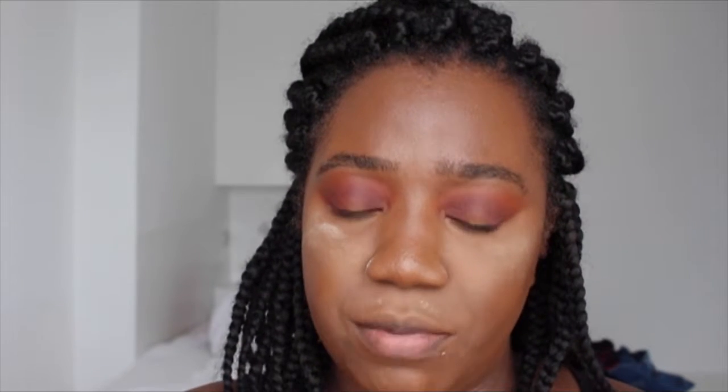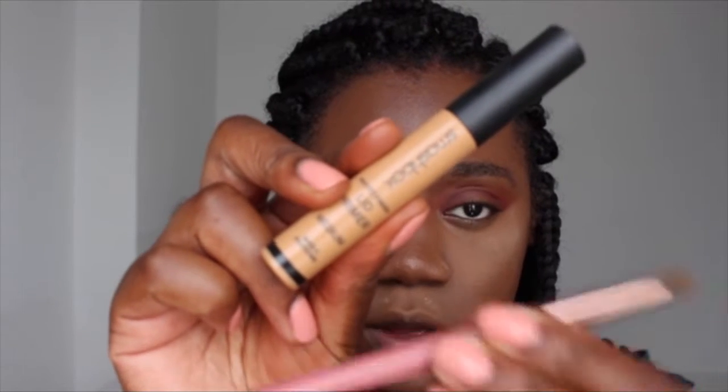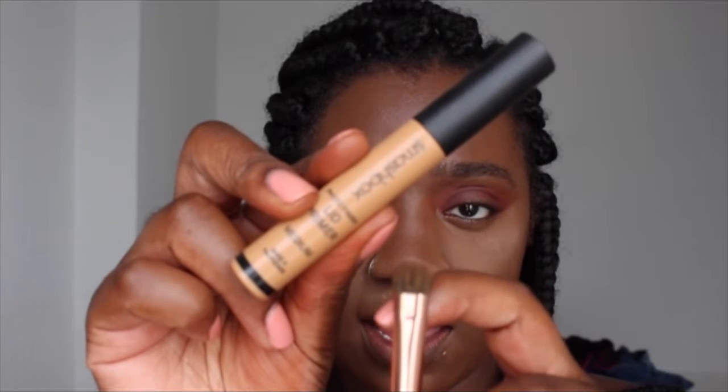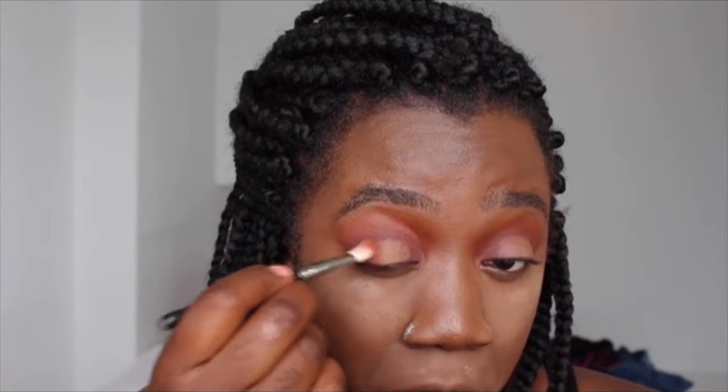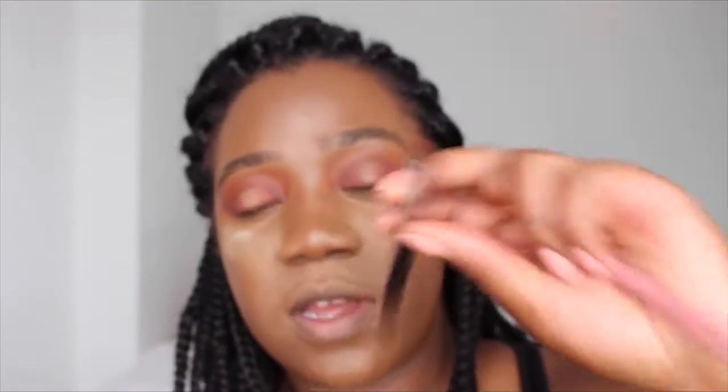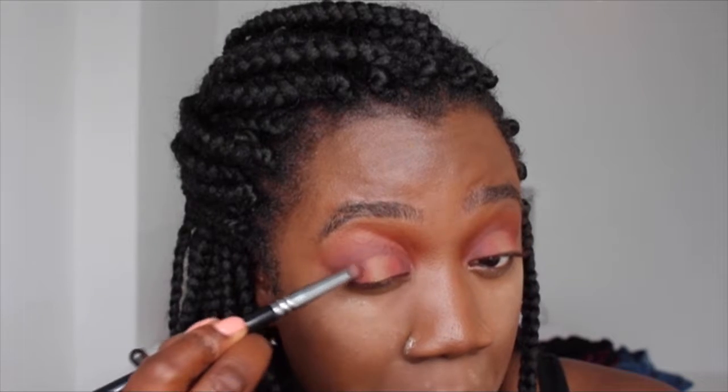Now I'm going in with my Smashbox Photo Finish Lip Primer and a brush — you want something that's flat and round. I'm going to coat my brush in it and then carve the middle out. Taking this brush, I'm going in with the orange, just tapping it on the edges, then getting in with the saffron reddish colour, and also blending in some of those brownie purple colours.